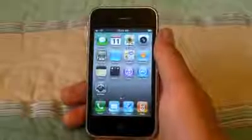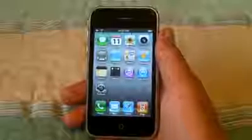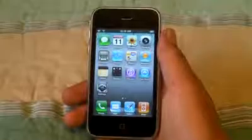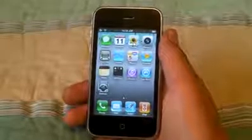Hey YouTube, I'm going to show you how to jailbreak your iPhone, iPad or iPod touch on firmware 4.0.1, 4.0, 3.1.3 or 3.1.2.